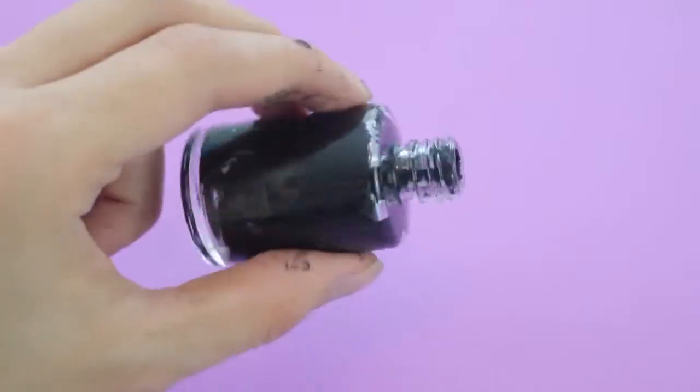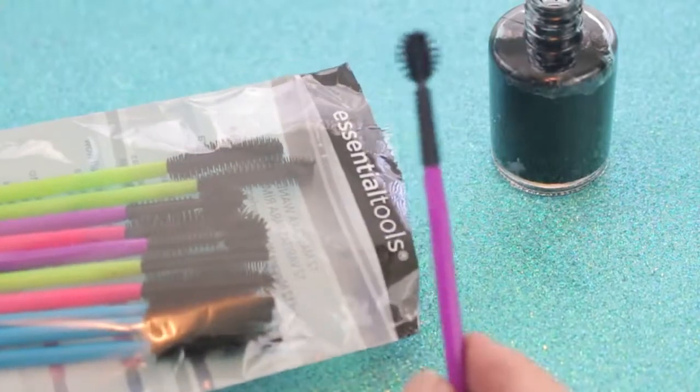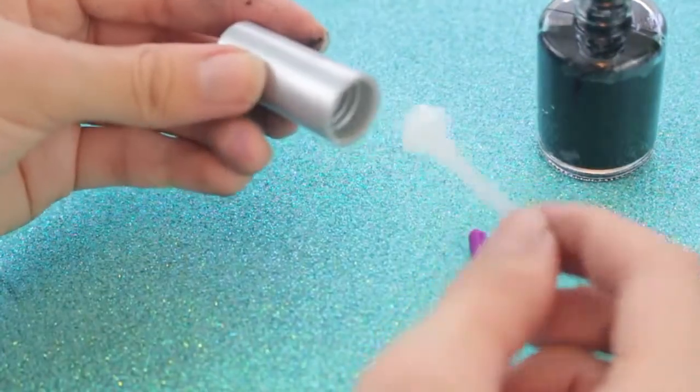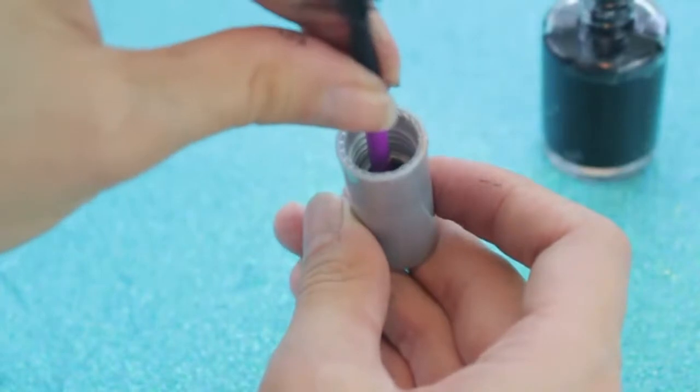Now I'm just going to transfer this into my nail polish container. I bought these separate mascara wands, so I'm going to be cutting one to size, taking off the little plastic nail polish piece, and hot gluing on the handle.